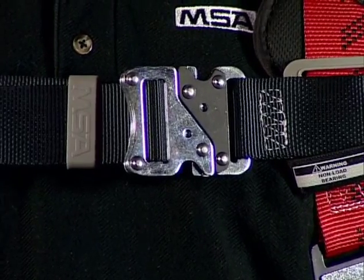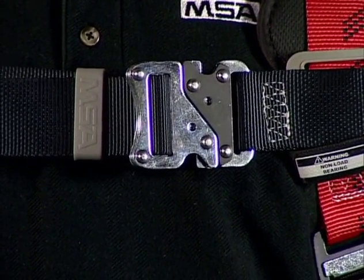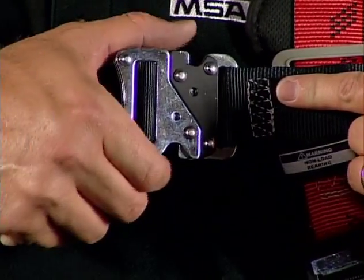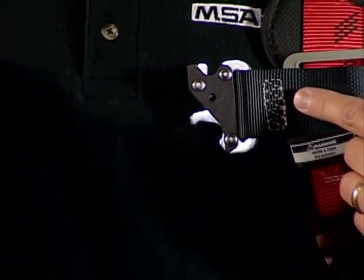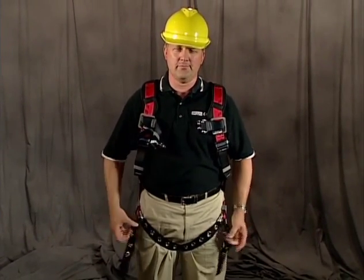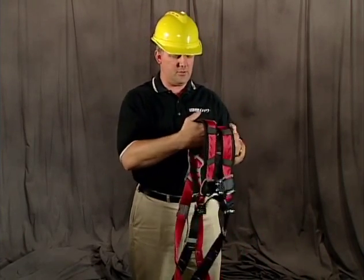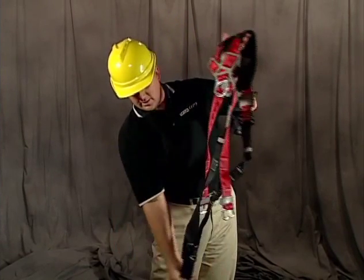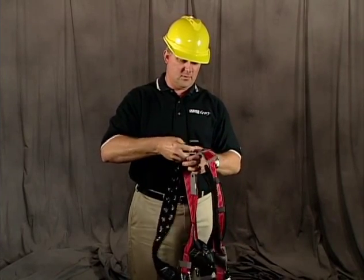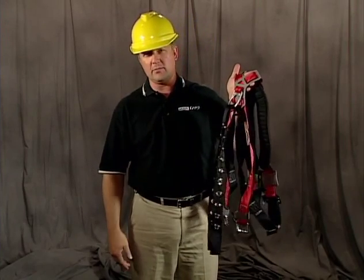Once you've completed your work, you'll need to take off your harness and store it properly. First, undo the chest strap by taking the pins opposing one another and pulling the strap apart. From there, move to the leg straps and disengage the tongue buckles, which will drop the leg straps between your legs. Then take your left or right hand, tuck it inside, and bring the harness around. To keep the harness from tangling, take the leg straps and run them back up through the back D-ring. This allows you to store your harness in a way that it will not become tangled.